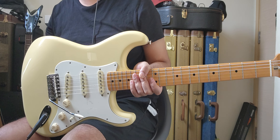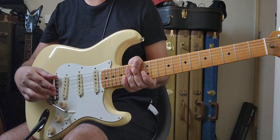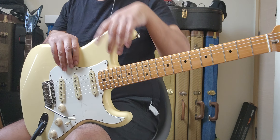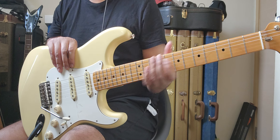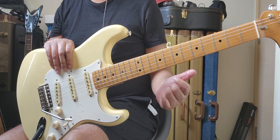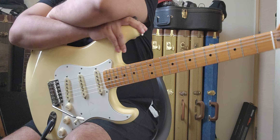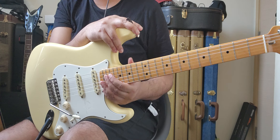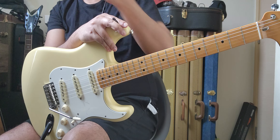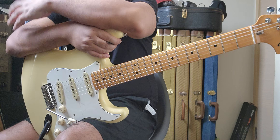That one was also not set up properly. The bridge was supposed to be floating but it was leaning back — I think the spring was pulling it down. The tremolo studs were set quite high so the string action was high also. I played the whole fretboard and didn't get any choking or dead spots. As soon as I got home, I set up the guitar properly.